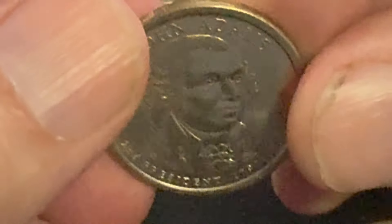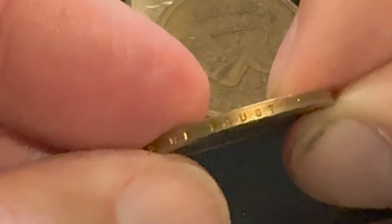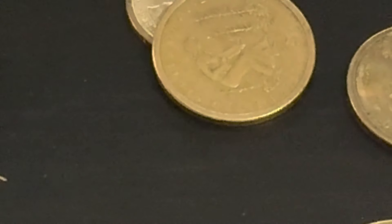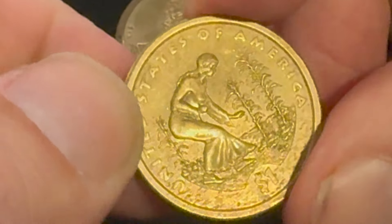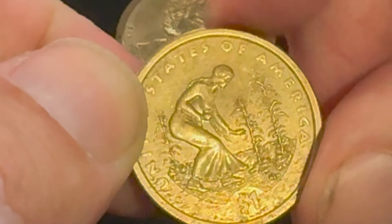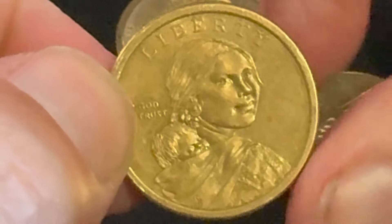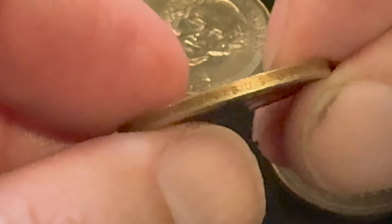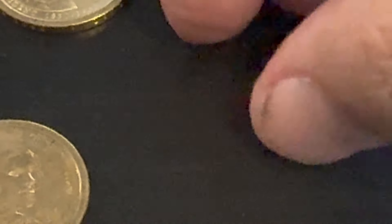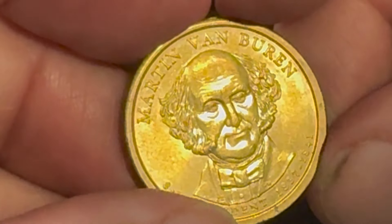Alright, we got another John Adams. We're going to check the edge lettering — make sure it's all there. It doesn't really matter which way the edge lettering goes; it can be position A or position B. The lettering could be right side up or upside down from the head side of the coin. But there are examples where you can find both on a coin — right side up and upside down — and that would be an error.